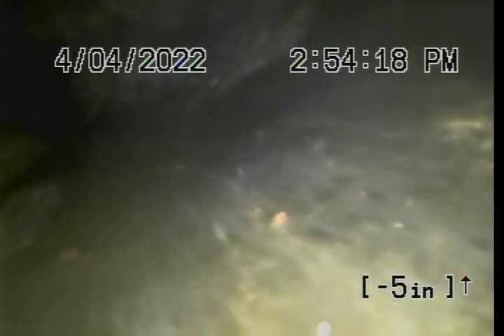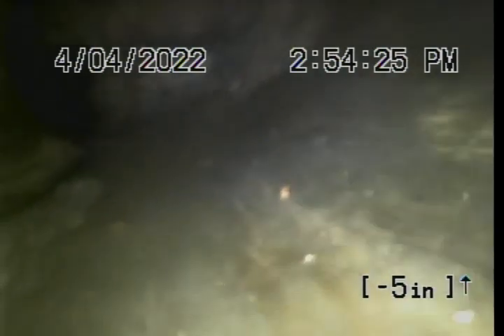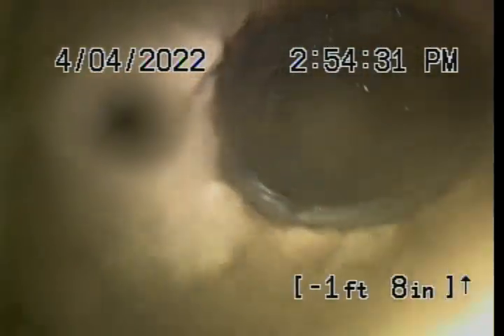Wow, that pipe's going to expand. So it wasn't really that you had a belly — all that rust stopped your flow line down there and made you think you had a sag. Once we got rid of the dam, it got rid of it, because there's no belly in there now.